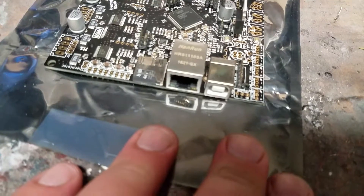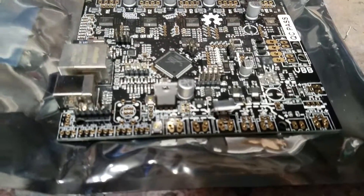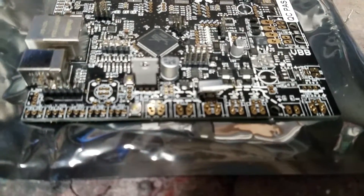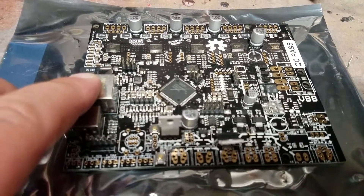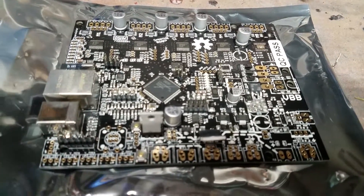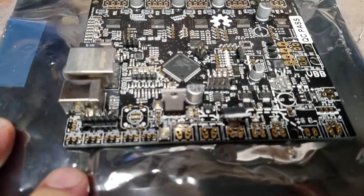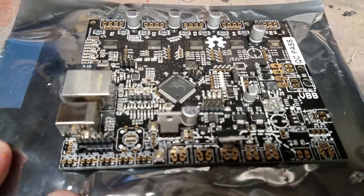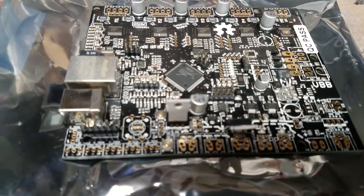The other thing is it's got an Ethernet connection. From what I understand — I just opened this up and have read some stuff about it — you can hook this up and monitor where the print's at. It's got some kind of web server-based thing, so you can send prints via the web to it, I think. If I'm wrong on that, leave a comment down below.